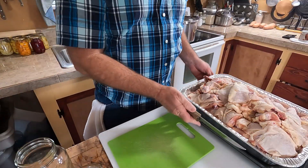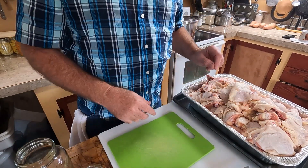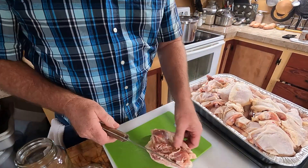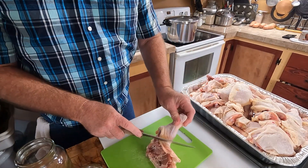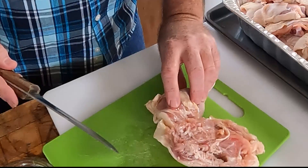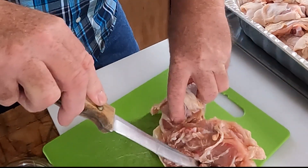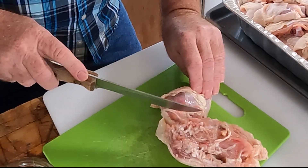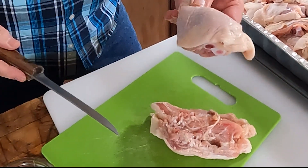So on your chicken — these are leg quarters, it's really easy to process. I've already rinsed these off. We're going to start right here. See this line? If you put your finger there and press down, you can move the joint and feel where it is. Basically right there where that fat line is, back toward the end just a little bit. And you can cut that whole leg off just like that.